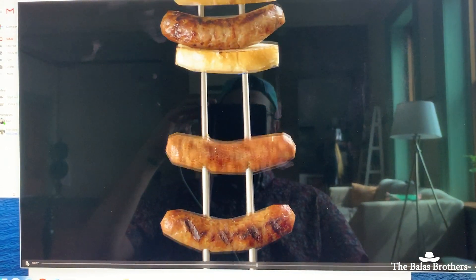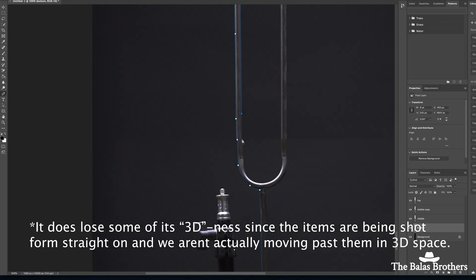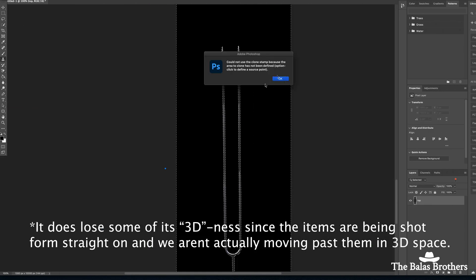Sometimes you gotta keep it simple. Here's the solution: we mixed photo assets with live video. In Photoshop, we made cutouts of the bottom, middle, and top of the fork, creating a really long fork with extra middles so we would have this super long fork.